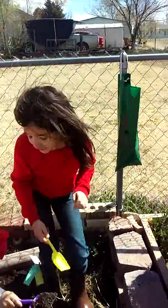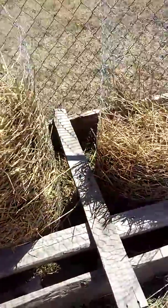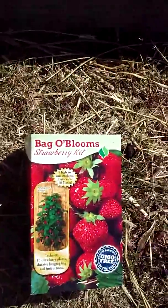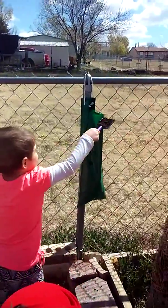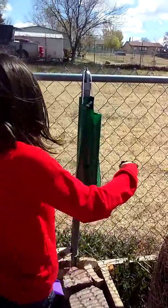This is Brer Homeschool. We just got a bag of Blooms strawberry kit. It's just like the Topsy-Turvy that you get at Walmart. It's a bag. We got it at Orsland's here in our city.